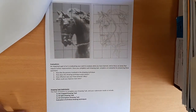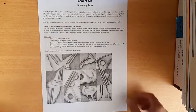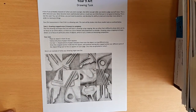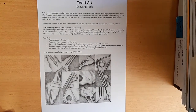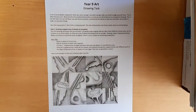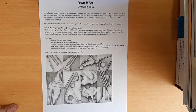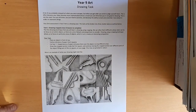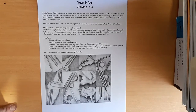In Junior Art you would have had a bit of a practice with this, and so we're going to go into a bit more detail in this drawing task and you'll have another go at that. In this video I'm just going to quickly go through what you have to do in each activity, and if you have any questions you can ask the teacher taking you, email me, or come and see me on Mondays or Fridays in my office in J2.